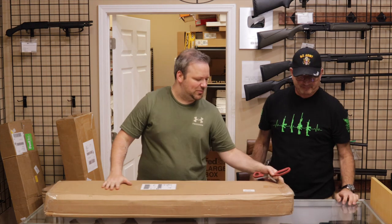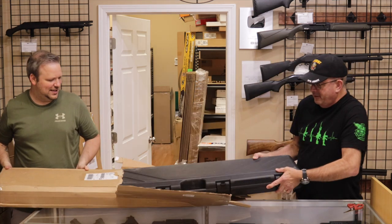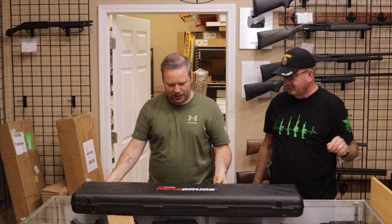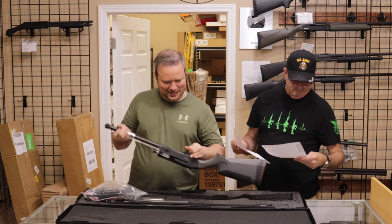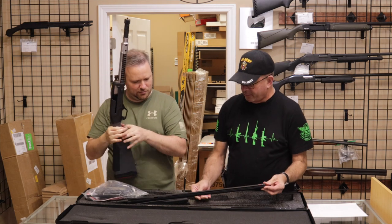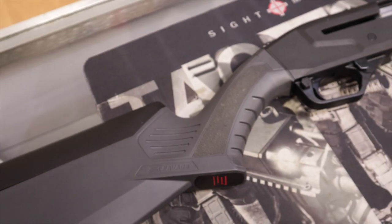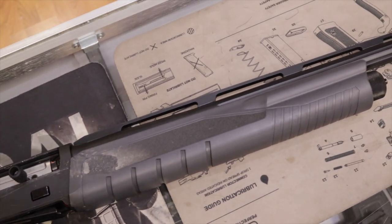Next up, we have one from a customer in New Jersey. Big thank you for selling this one to us. What we have here is the Savage Renegade — and their clever marketing. It has a fluted barrel, also a high vent rib barrel. I have not handled one of these before. It's very lightweight. It's a semi-automatic 12-gauge. We're starting off with a couple shotguns I'm not too familiar with, but pretty cool.